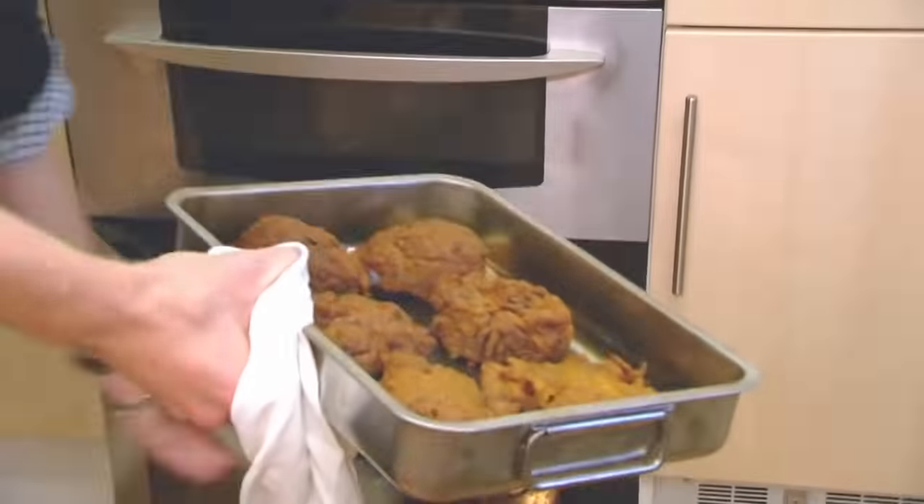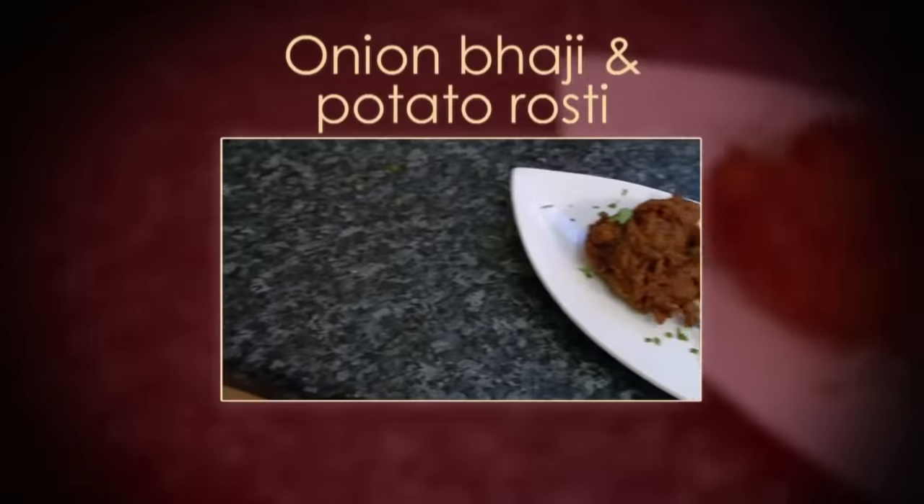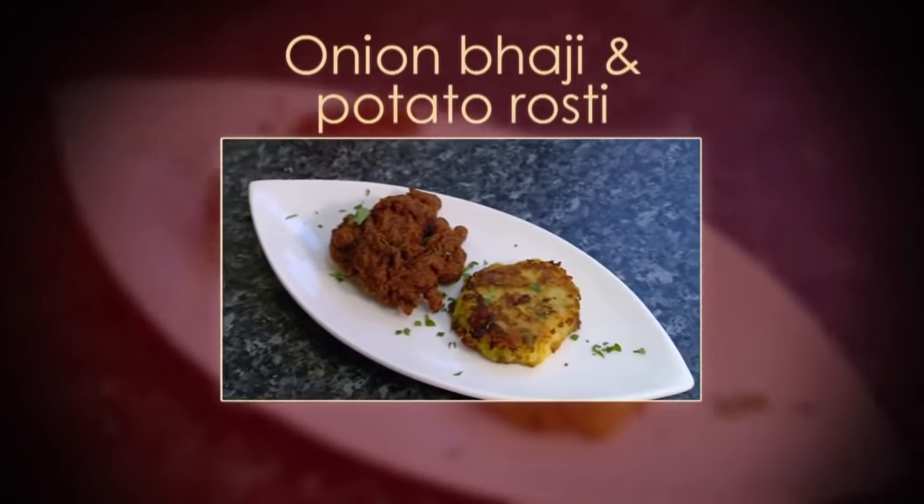The local pub got them for me last minute, so I hope these go down well. Let's hope they like pub grub. In the kitchen, Charles has warmed the starter, ready to plate up. Where I've been given such short notice, I really hope they are forgiving about the fact that I have got some of the stuff bought in from shops. Here it is! Homemade potato Rosti and a Bhaji from the pub.